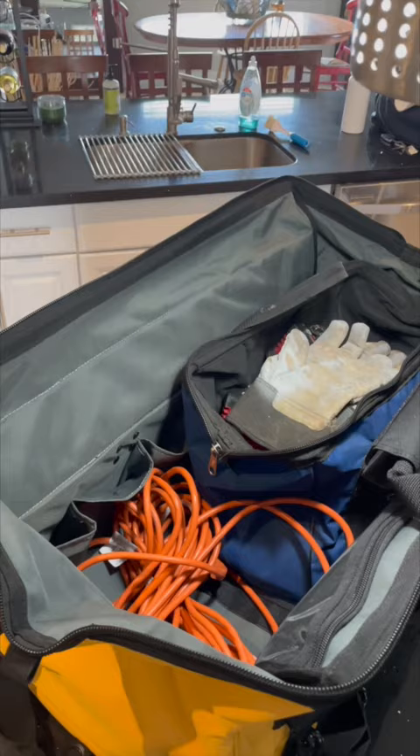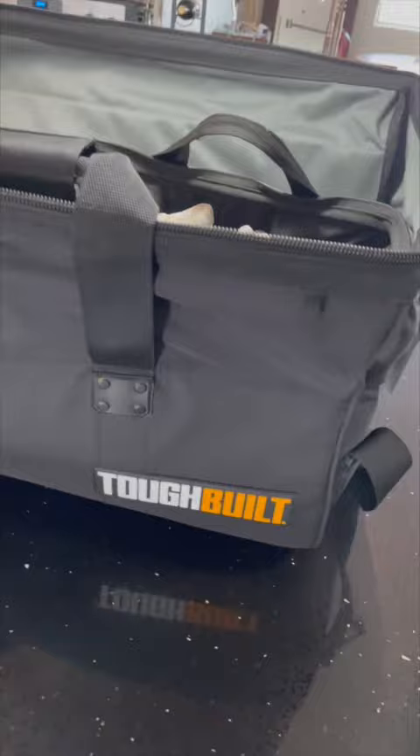Just to show you how big it is, my old tool bag fits right in there with plenty of space left over. Again, this is the ToughBuilt — it's available on Amazon.